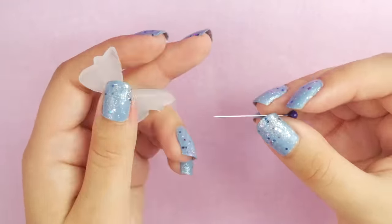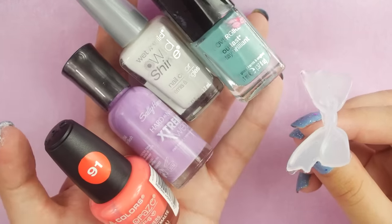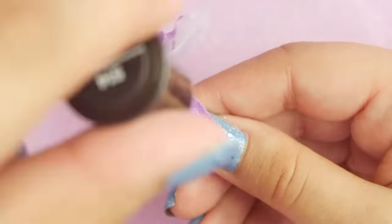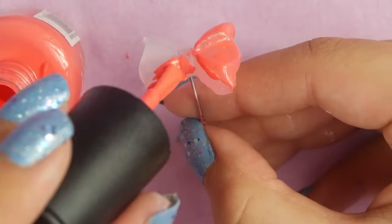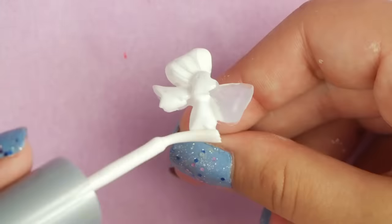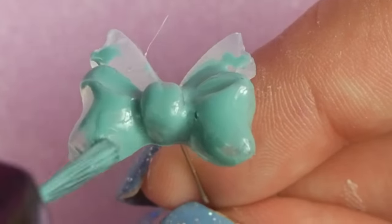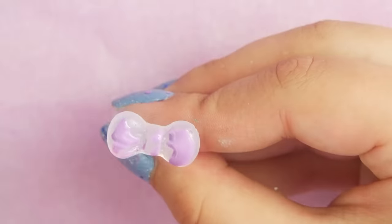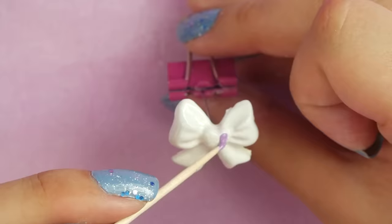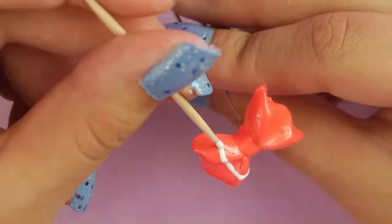I'm gonna paint these, so I'm gonna stick a pin into the back so that it's easy to hold on to them while painting. I'm just using nail polish on these. Why nail polish? Well, it sticks very well to hot glue, most people already have some on hand, and it has a nice shine so you don't have to add any gloss. That's what five-minute crafts are all about — skipping as many steps as possible. Make sure to do this in a well-ventilated area; your brain cells will thank you.